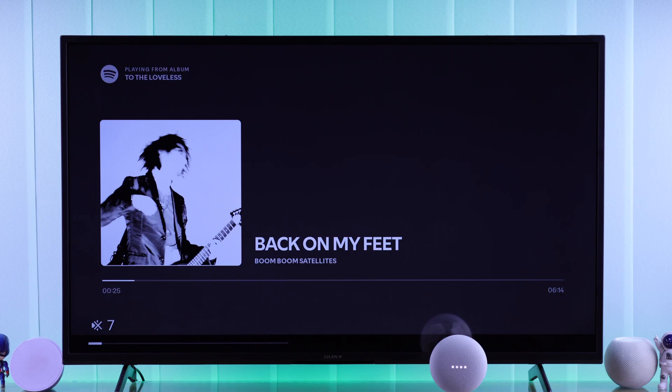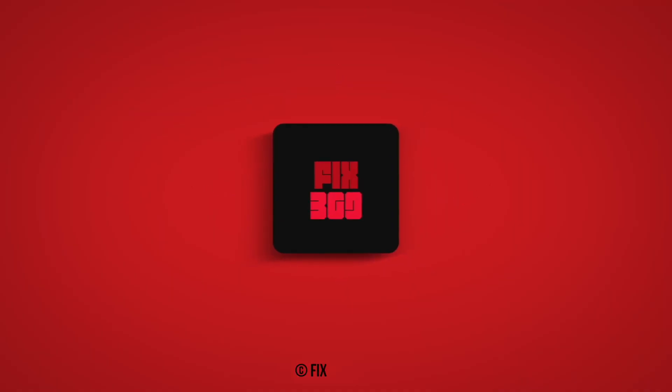So that's how you connect Google Nest Mini to your Sony Bravia Google TV. If this helped, do leave a thumbs up, continue subscribing, and enjoy! Bye!